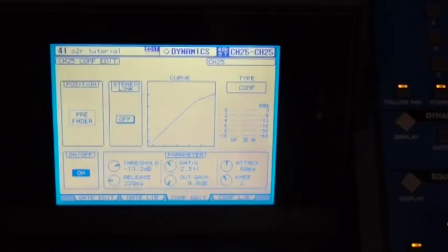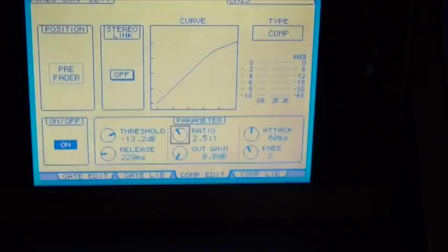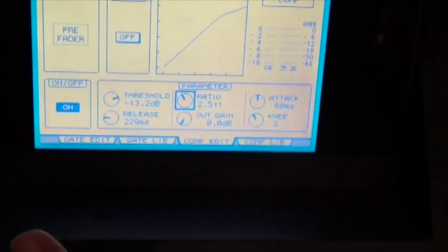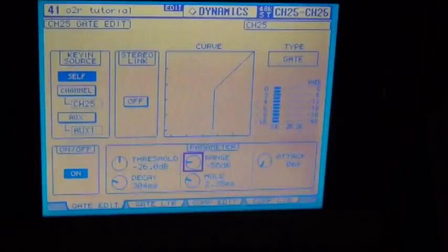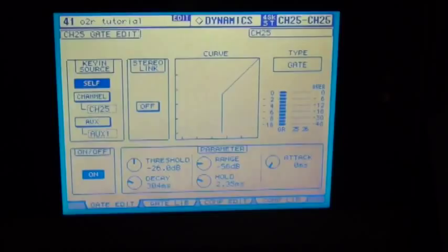If we look across the bottom of the screen, we can see we have the compressor edit tab active right now. To activate the gate, use the function buttons underneath the screen — F1, F2, F3, F4 will select which tab is on the screen. If we hit F1, we'll bring up our gate. We have very similar controls with a gate as with a compressor. We need to activate it, and then we have threshold controls, range controls — which is how far the gate will drop the level in dB when the gate closes — attack time, how fast the gate opens, decay which is basically the release time of the gate, and hold time, which holds the gate open for a certain amount of time after levels drop back below the threshold.